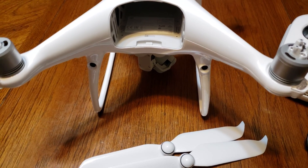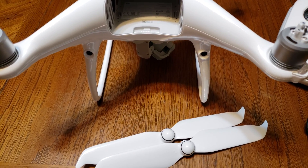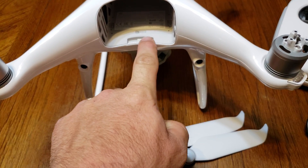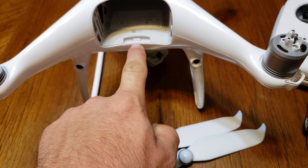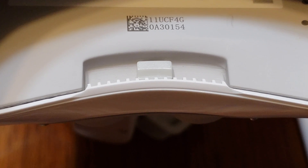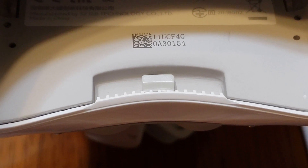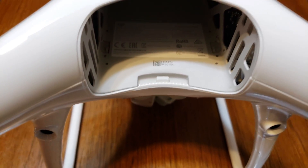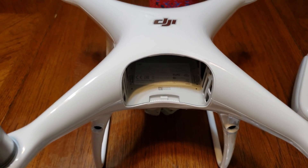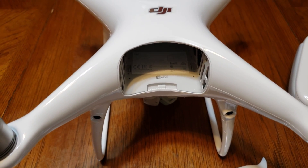Hey guys, I got something pretty cool that I just found out with the V2's — I found this out a couple days ago. V1's didn't have this little battery sensor. Let me get in close for you — that's what it looks like, and it just pretty much depresses when the battery clip gets inserted. So if you don't have your battery inserted correctly, the app will actually tell you 'cannot take off' — it'll say 'insert battery' or 'make sure battery is inserted properly.'